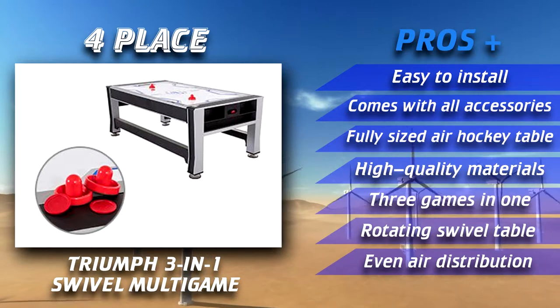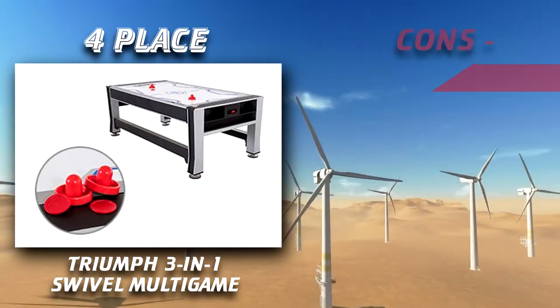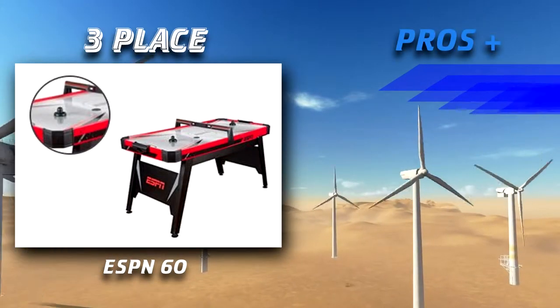The Triumph 3-in-1 Swivel is one of the best air hockey tables on the market and features a unique swivel design which allows you to switch between multiple types of games. It also includes a smooth surface which enables you to play tennis or other types of games if needed.